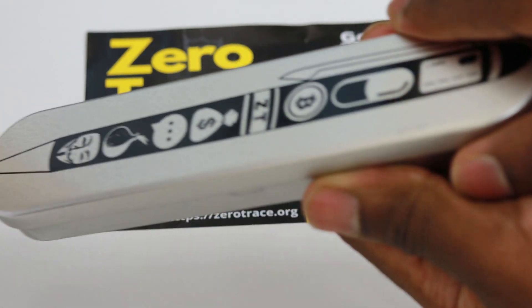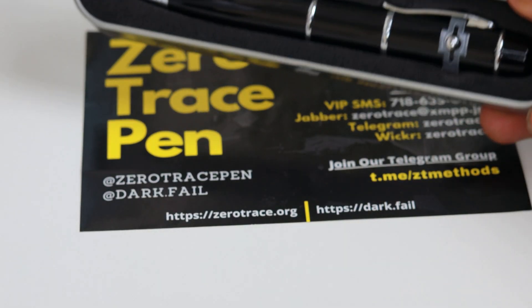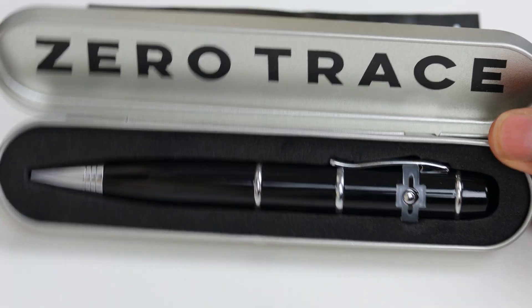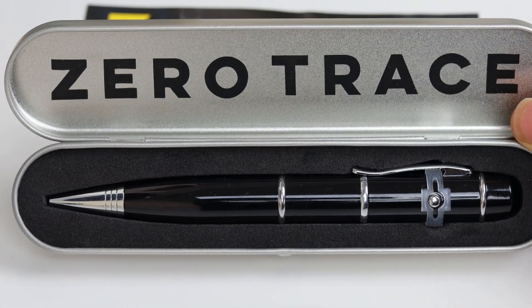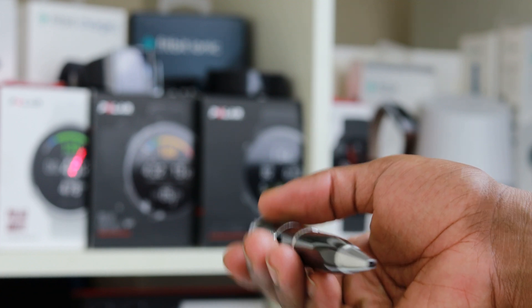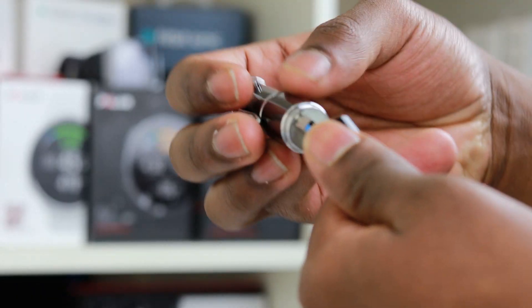So it comes securely packed and it's really easy to access when you get into it. When you first open this up, it looks just like a pen. You think, how is this going to help me use the internet safely without anyone tracking my information or knowing exactly where I'm coming from? So yes, it is a pen and funny enough it actually has a laser on the back as well. But when you take this apart, there's a USB there.